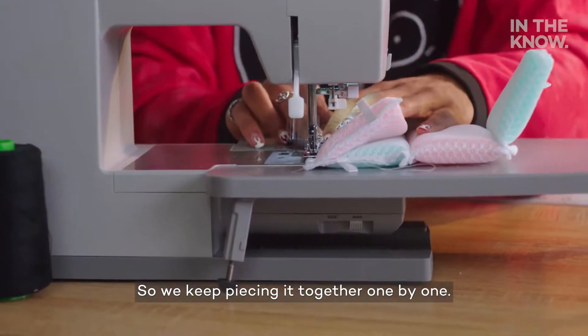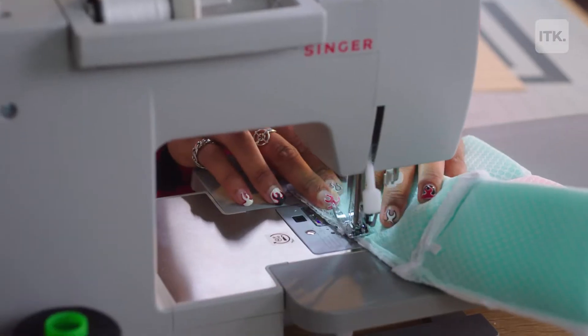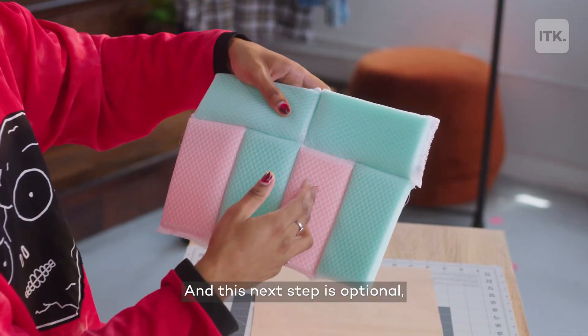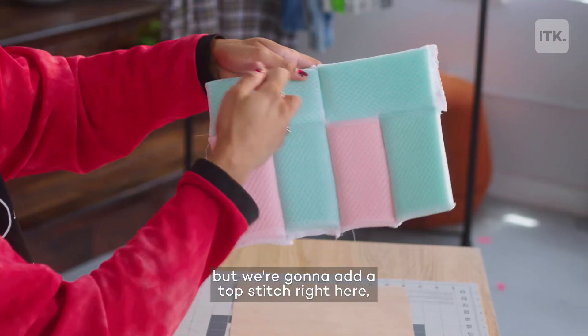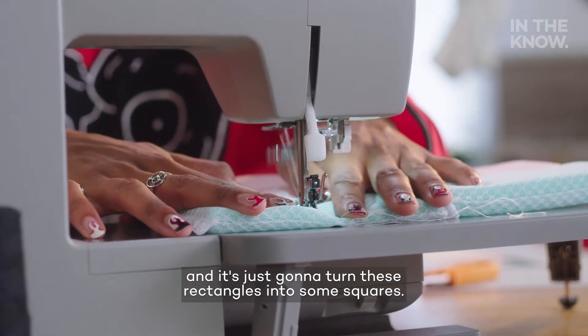Just going to keep piecing it together one by one. And now we have this side of our purse done. This next step is optional, but we're going to add a top stitch right here and here and down this side, and it's just going to turn these rectangles into some squares.